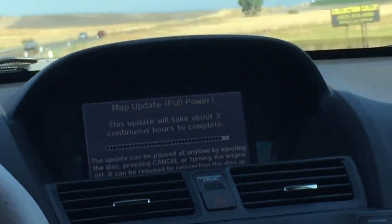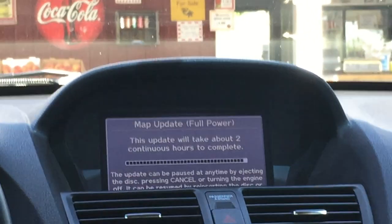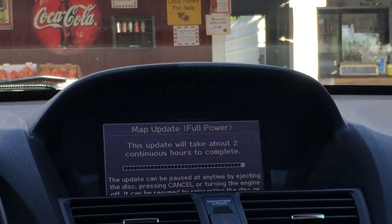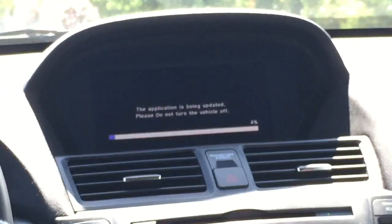After two hours, I've already inputted the security keys to unlock it. My assistant is filming from the second row. Once it's almost finished, it's going to reboot — we'll see if we capture that. It will restart once, so keep that in mind and be patient with it.